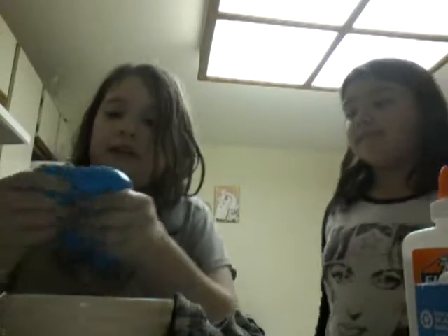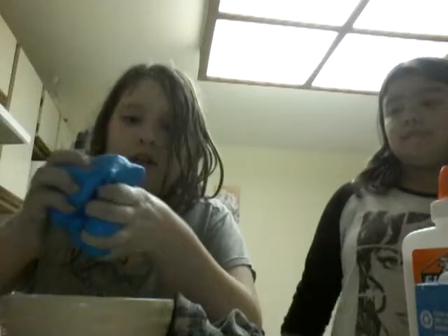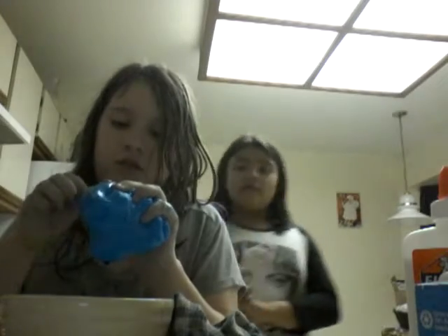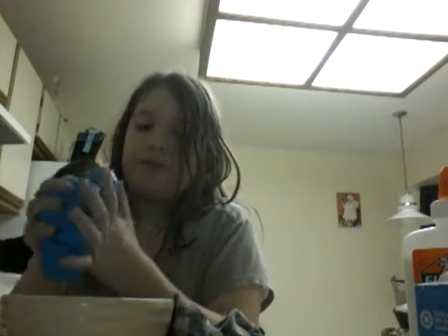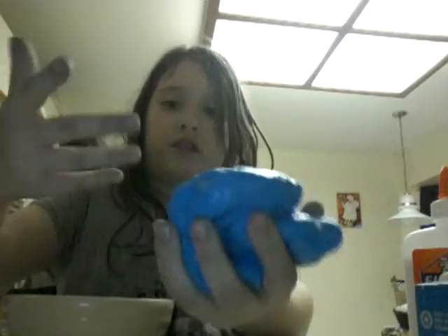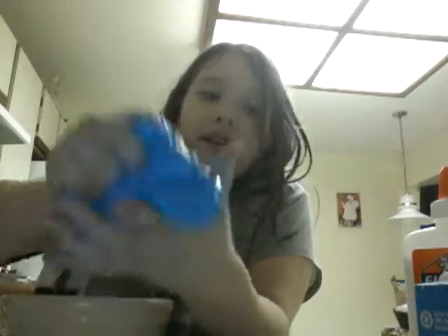Once it's about this consistency, there should be a few chunks of borax in here — those will go away. If not, you can pick them out or just squish them. If there's a little chunk in there, squish it and take it out. Once you're done, put it in a big bowl and start squishing it like this. It should turn out like this eventually.